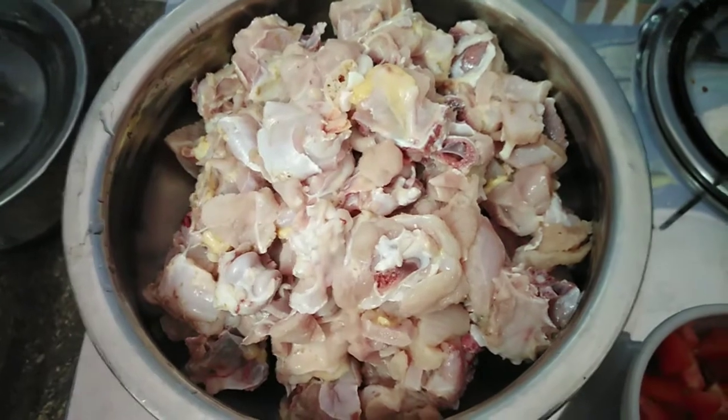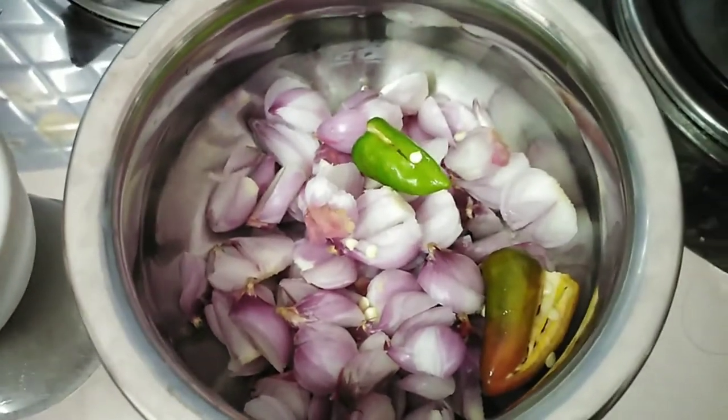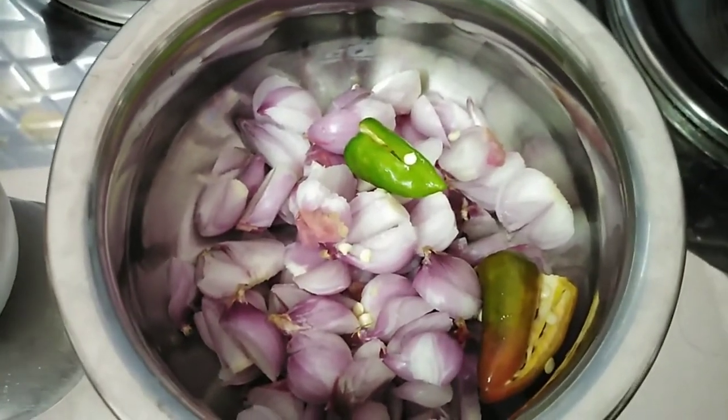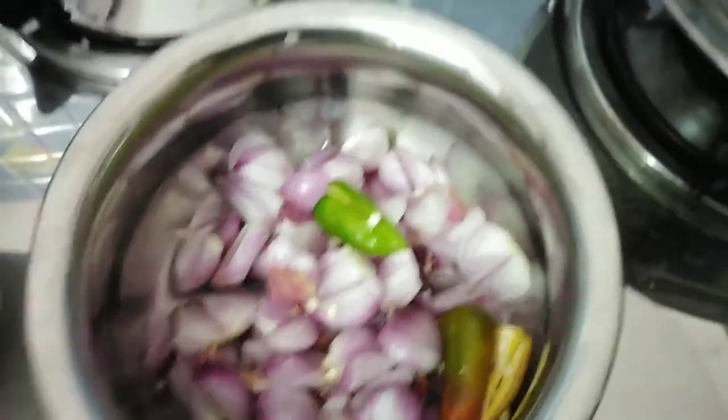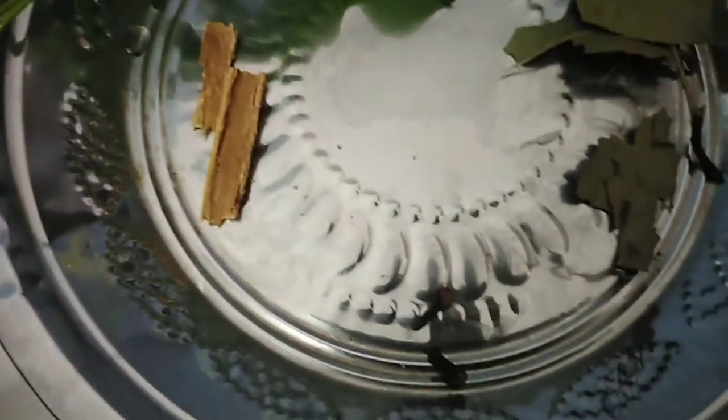I'm going to put it in 1 cup. 1 cup of chicken, 2 cups of chicken, 2 pieces of chicken.